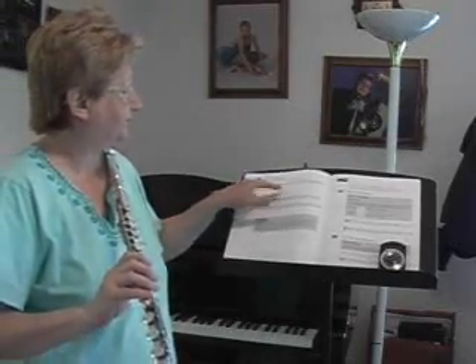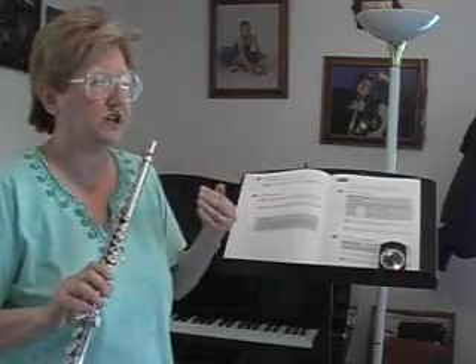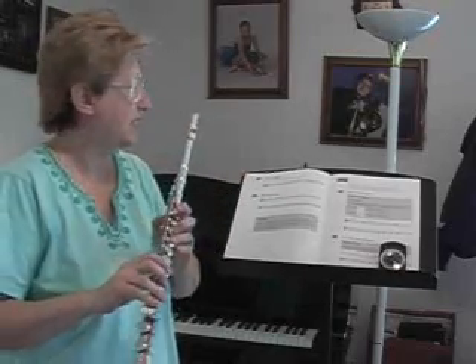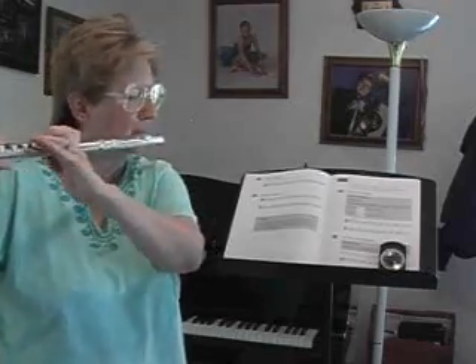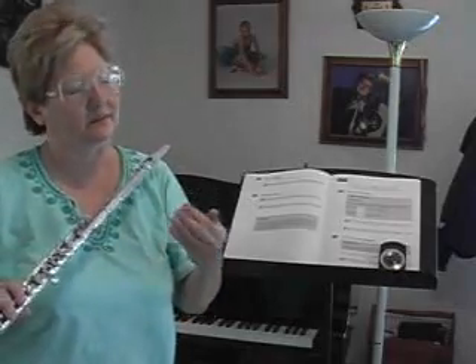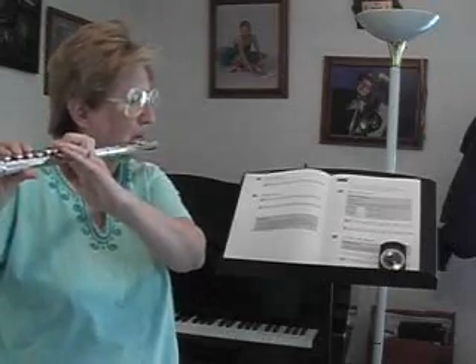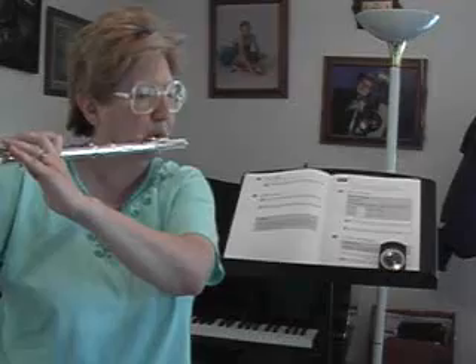So for example in this one, we want to keep the air going and the sound going even though we're changing notes and changing our fingers. You want it to sound like this. And you don't want it to sound like this, which is what a lot of beginners sound like. You see the difference? The air needs to keep going.